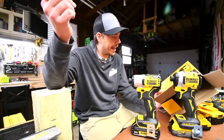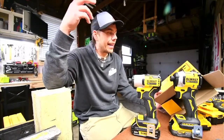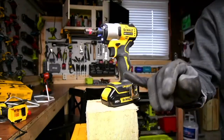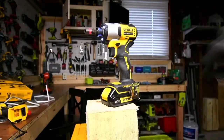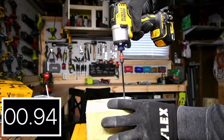This tool is 1700 inch pounds, 3200 RPM, and 4200 impacts per minute. Tool only it is 1.995 pounds or 0.88 kilograms, with a three year warranty. Remember this is the 1.5 amp hour battery — this battery is not useless but it is garbage compared to even the 4 amp hour battery, so I don't judge the tool just yet.